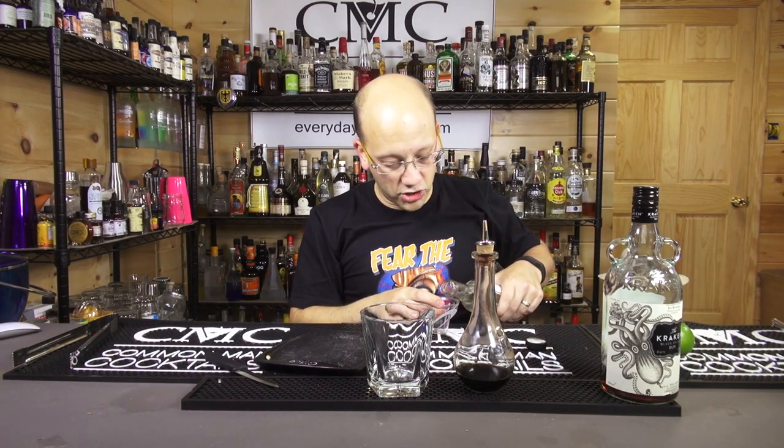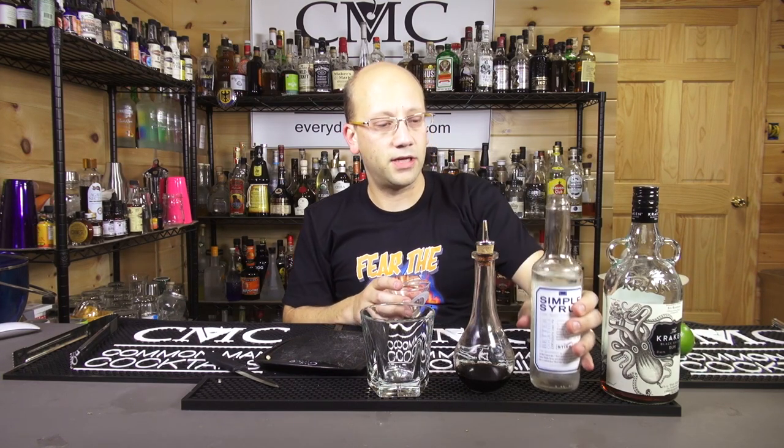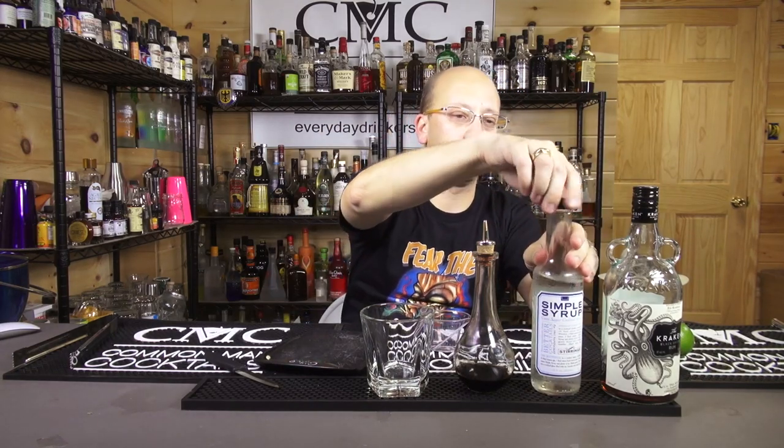We're going to build it like an old-fashioned. So we're going to take the sugar, put that in first — half ounce of sugar. You can build this in the glass, so if you don't currently own a shaker, you could make this cocktail pretty easily. Then you're going to take your Angostura bitters, or your favorite aromatics, and do four dashes.